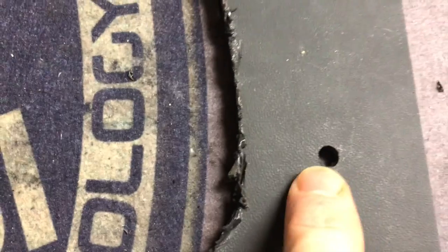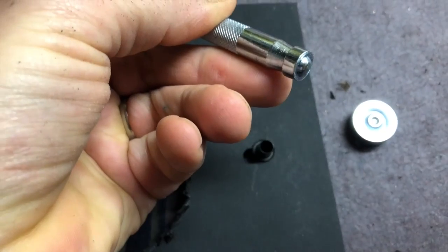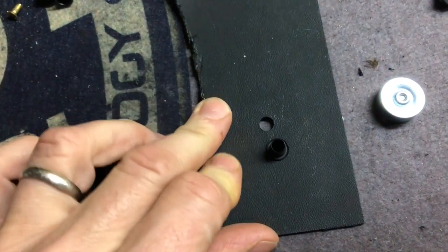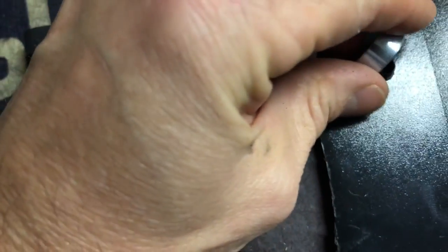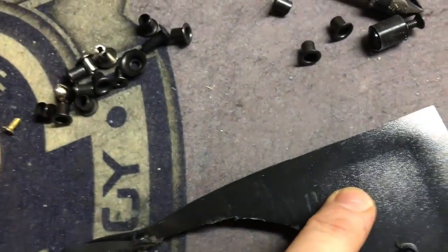So I've drilled a hole and I'm going to put an eyelet in. You use the base and then a riveting hammer tool — I've actually put these in before in leather. Now I'm putting it in through the surface, placing this on here, and tapping it around so it's underneath, then tapping it with that.